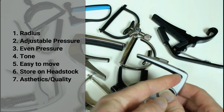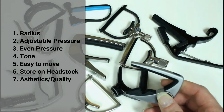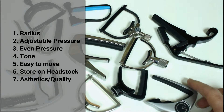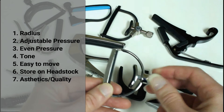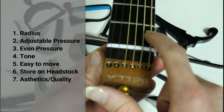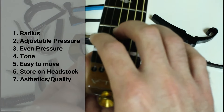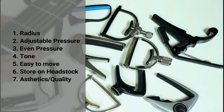The first thing is the radius — that's the rubber piece and the curve or flatness it has — and it should have some adjustability to fit across the strings at the right curve. The next thing is adjustability in pressure; the ultimate capo needs to have some way of adjusting the tension on the strings. Next is even pressure across the strings. Some capos tend to pull a little harder on the bass side than the treble side, but the ultimate capo should pull down on all the strings evenly without having to fiddle with it.